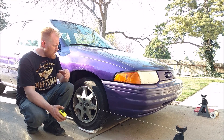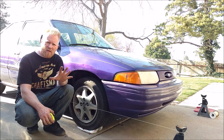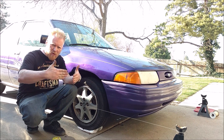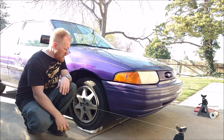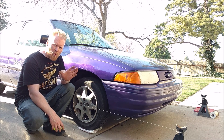This right here is referred to as the string method, where you stretch string all the way around your vehicle, give yourself a nice square box, and then you're able to measure off of that and tell if your front tires are toed in, toed out, and same along with your rear. But there's a lot of common mistakes that people do, and we're going to go over that. I'm going to go to the small-scale model and show you what I'm talking about.